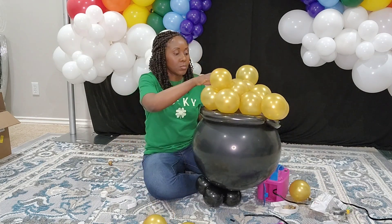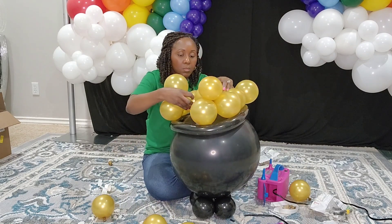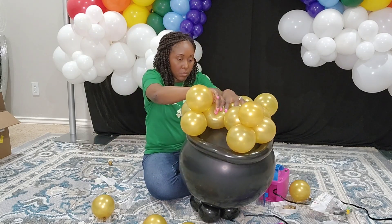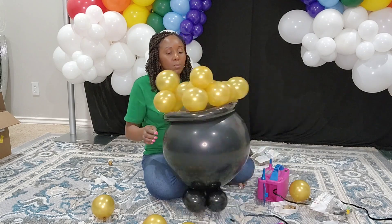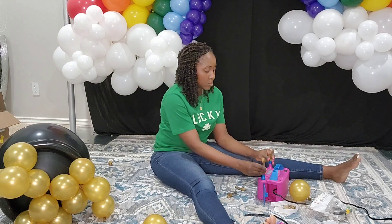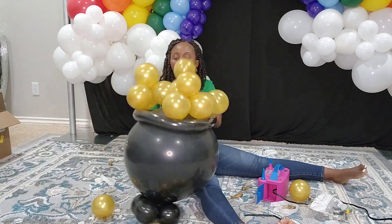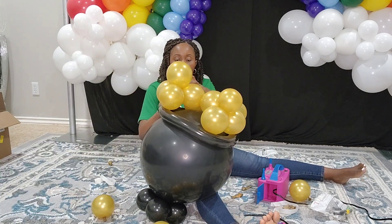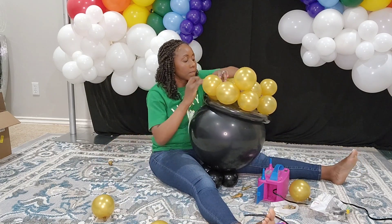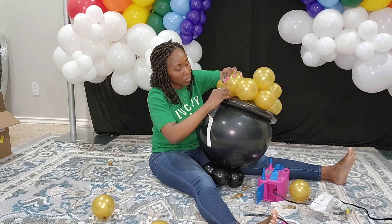Just attach the ones on the corners and they stay well. Be patient and hold down the balloon once you apply the glue dot so it actually stays in place. Since that gap is a good size, I create another quad to fill it — maybe two balloons — and then fill up the rest and you'll have your pot of gold.